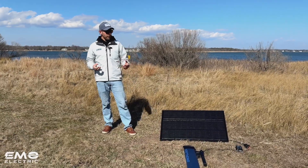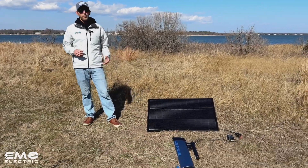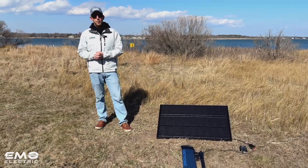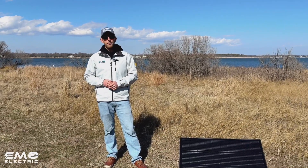We hope you guys found this video helpful. If you'd like to purchase this charge controller or the kit with the solar panel, head over to our online store. And if you have any questions on charging an E-Lite with solar, please leave a comment below.